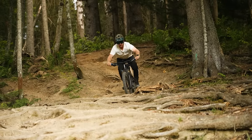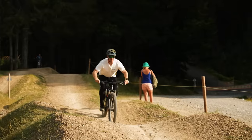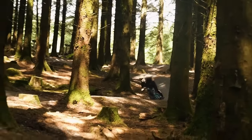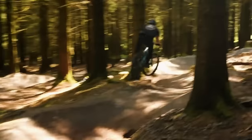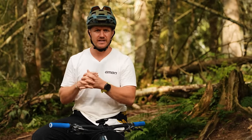On the steeps, move your body weight over the back. When pumping, go up and down. In rough corners, shift your weight all around the bike. You're going to be dancing. Moving your body weight around the bike is definitely going to fill you with confidence when riding technical trail.